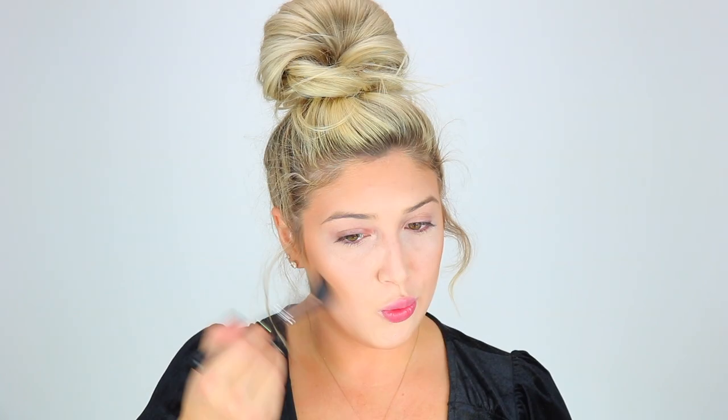Don't be afraid to go in with this shade because the more gray and dark you look, the better — like you're flying around a graveyard or something. I'll also take that same shade and go in with the brush to contour my nose.